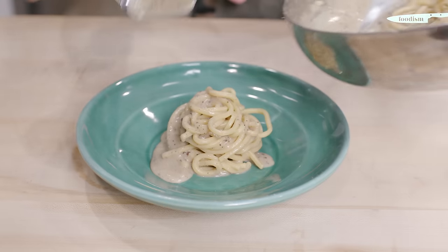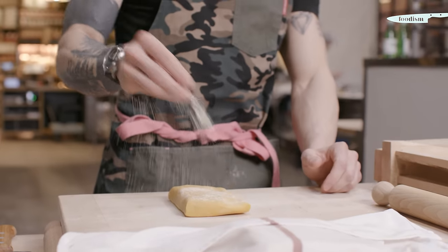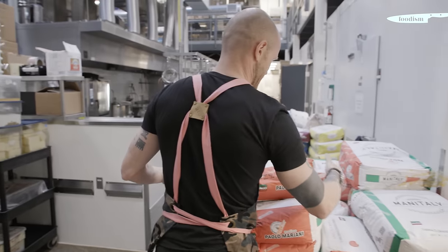I do eat pasta every day. Here it would almost be impossible to not do it. I have too much pasta around me, it's too tempting. I love pasta.